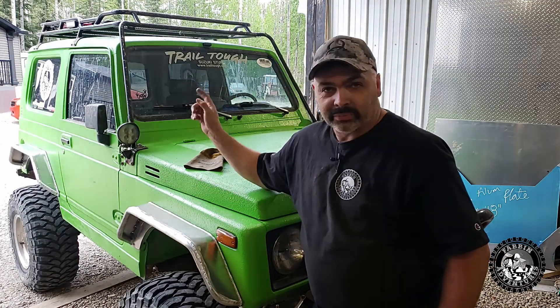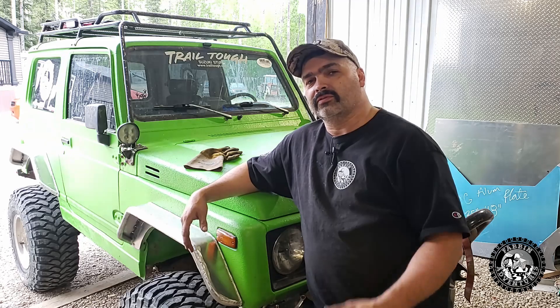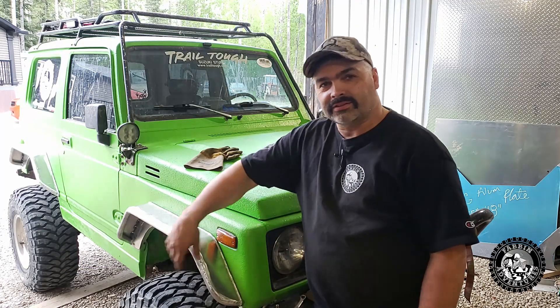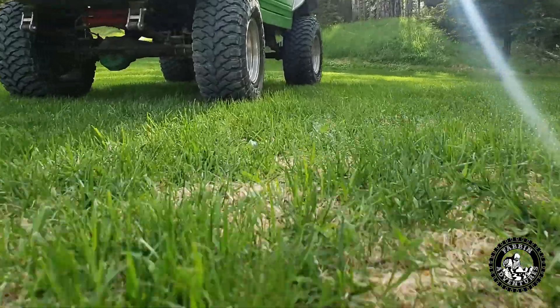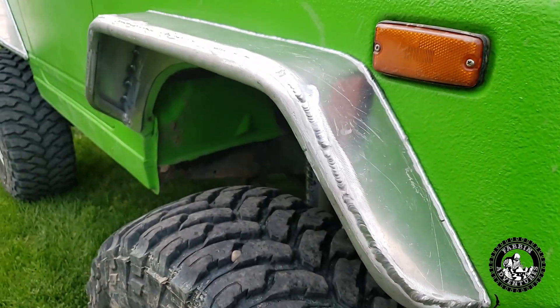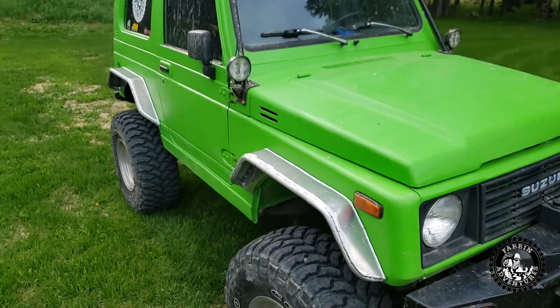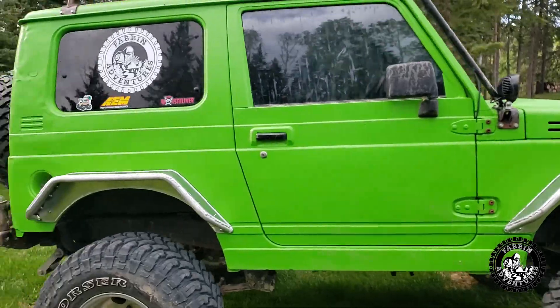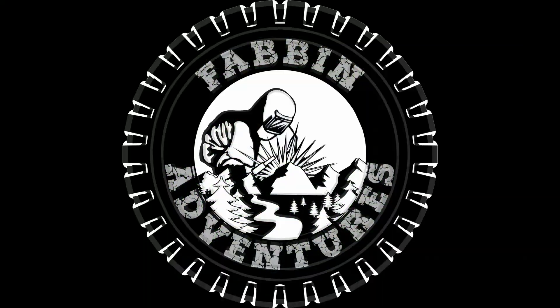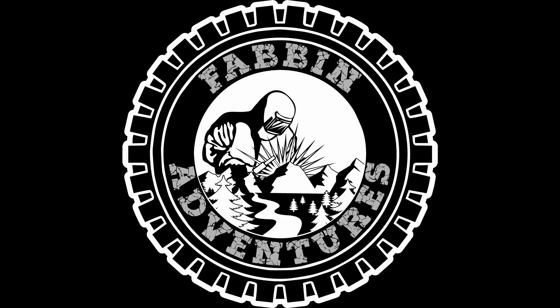That concludes the aluminum fender flares for the Zuk — hopefully now it won't fling so much mud and will stop breaking my rear view mirrors. If you guys are enjoying this content, go ahead and subscribe, share, like, hit the bell to be notified. Follow me on Instagram at fabin_adventures — look in the description below for a link to my store where you can pick up shirts and hoodies to help support the channel. We'll get you guys next Friday — see you next time.